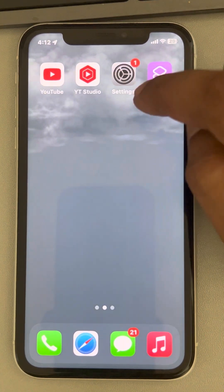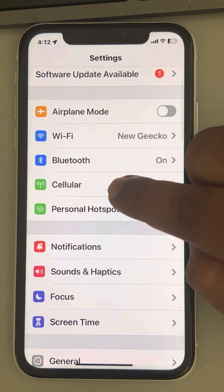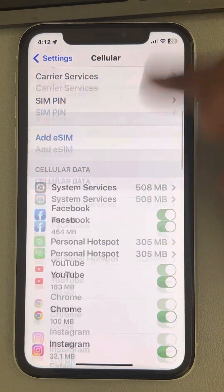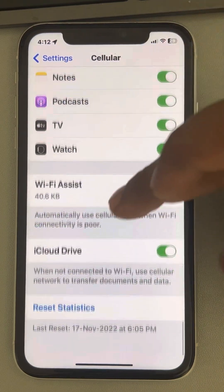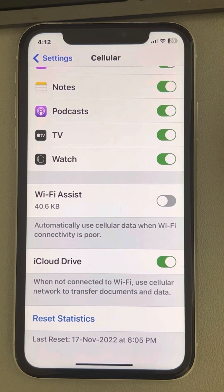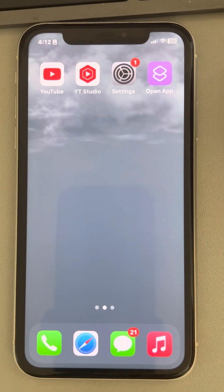Go to Settings, then go to Cellular, and scroll down to the bottom of the page where you find Wi-Fi Assist. Tap on it to turn it off, and now try to connect to the Wi-Fi again and see whether your problem has been fixed or not.